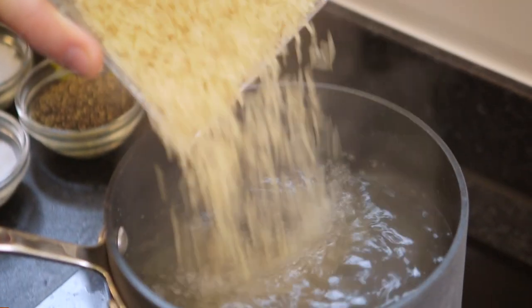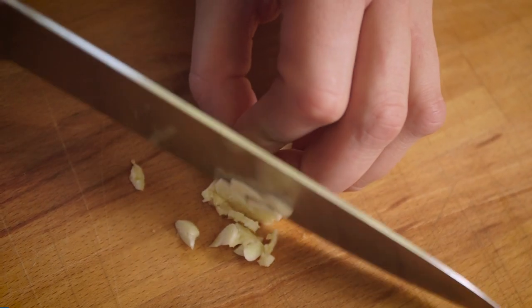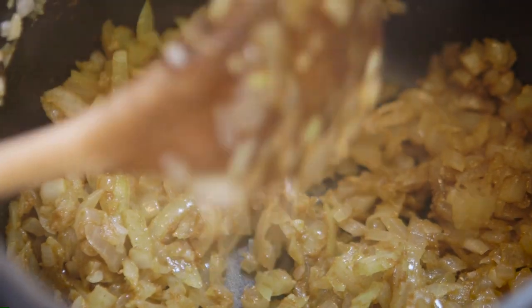Peel and dice 2 onions, 2 cloves of garlic and sweat them off with 2 tablespoons of olive oil in a pan until they're soft and sweet. Then add in the spices — ground cumin and ground coriander. Full details on Salted Food.